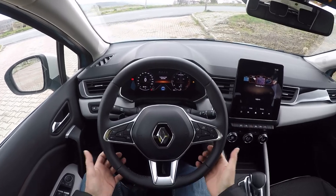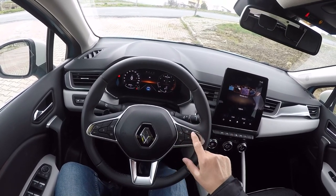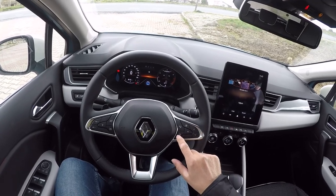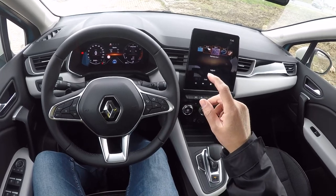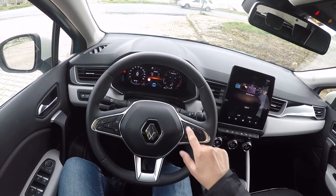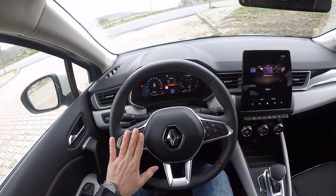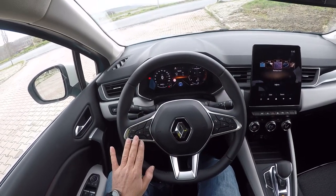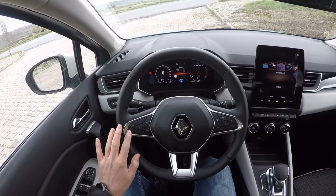Burada LED aydınlatmalar var, şu anda turuncu renkli görünüyor. Ben gece nasıl göründüğünü de koyacağım. Direksiyonumuz güzel — Clio'da da karşımıza çıkan bu güzel direksiyon burada da var. Fonksiyon tuşlarında telefonla ilgili tuşlarımız var. Sesli komut da yapabiliyorsunuz. İstiyorsanız yol bilgisayarı var, ekranı da mevcut.